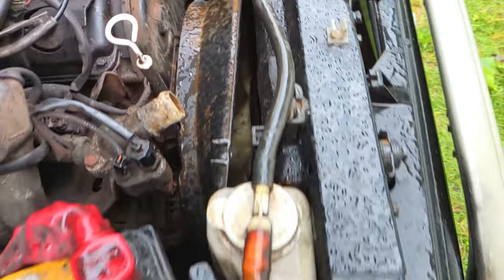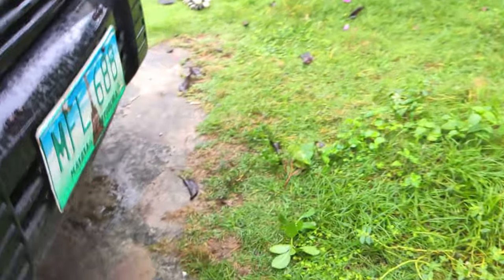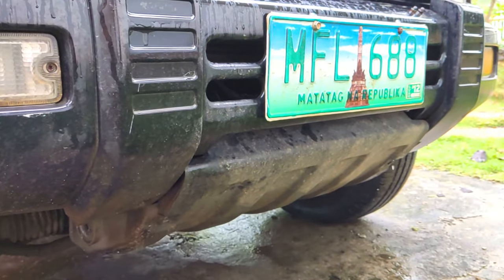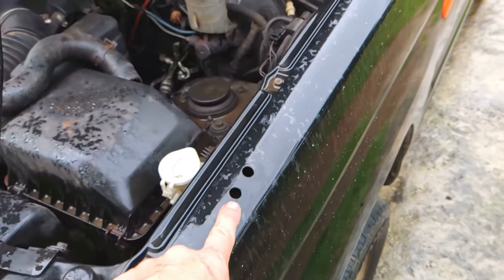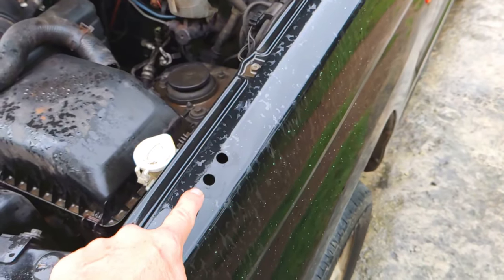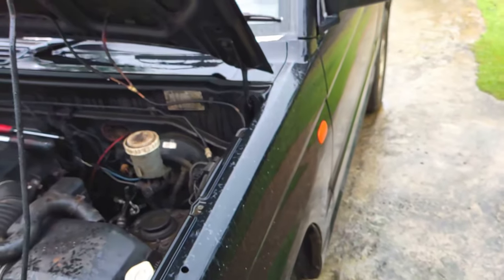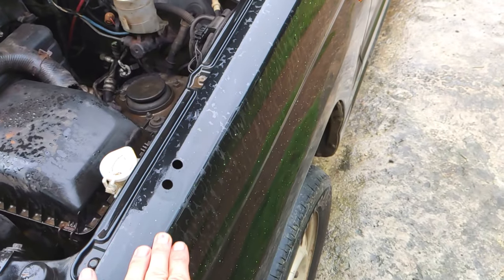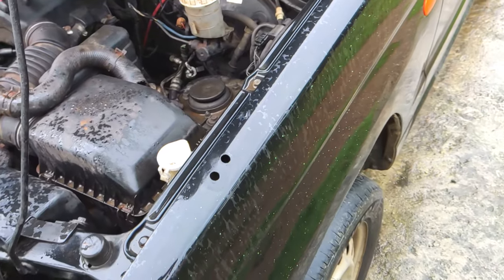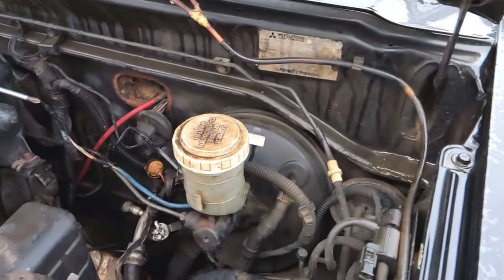It's an automatic transmission — that means I've got cooling lines on the bottom of the radiator. So I am going to have to pull that skid plate. This is a confusing little beast here. I think that's for the mirror that sticks out here so the driver on the right can see — it's a very common additional mirror with the right-hand drive vehicles. So yeah, this is a tough one to peg.